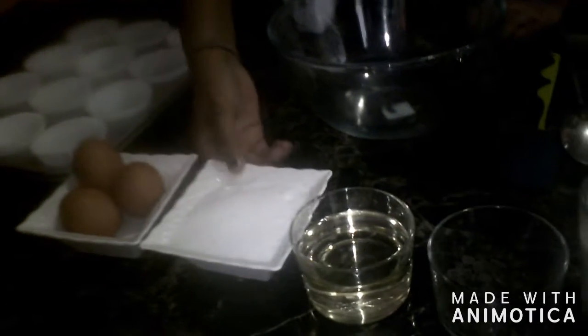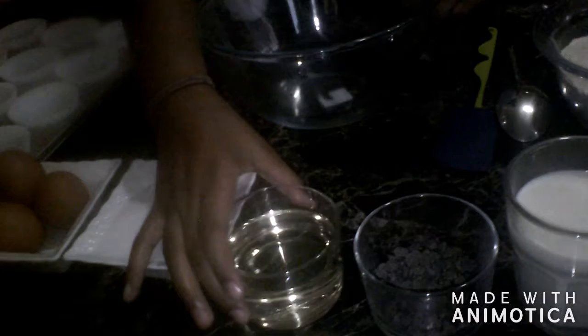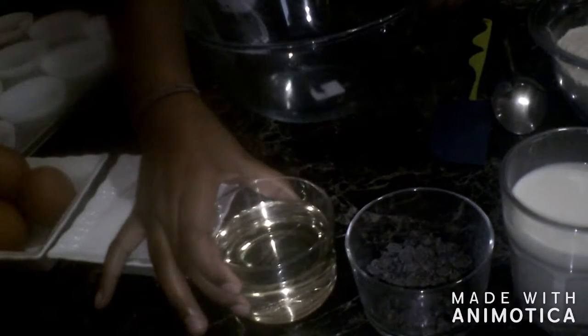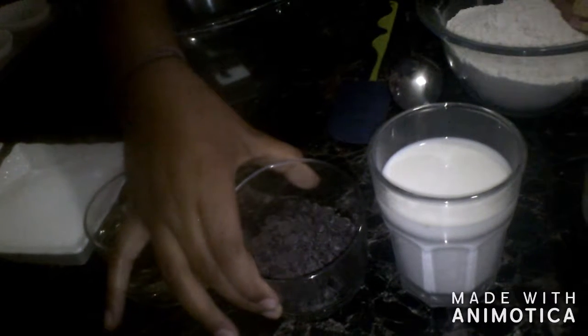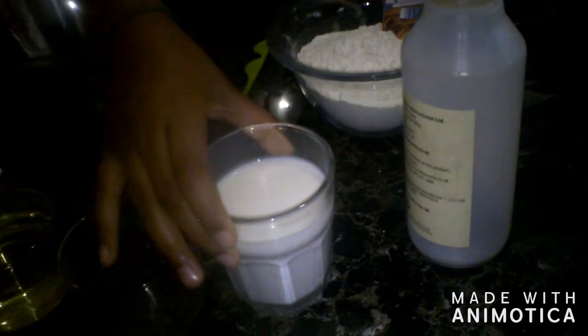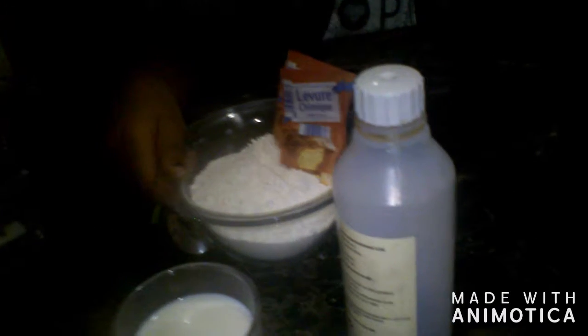What we are going to be needing is 3 eggs, 150 grams of sugar, 120 milliliters of sunflower oil, 50 grams of chocolate chips, 150 milliliters of milk, 260 grams of white flour, 16 grams of baking powder, and vanilla essence, 1 tablespoon.